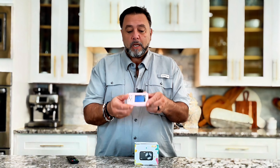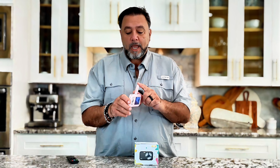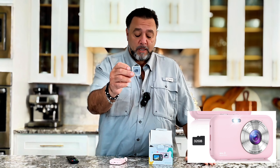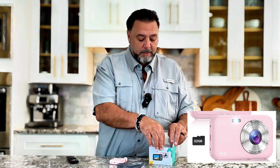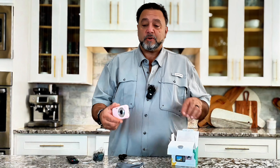You got this wonderful camera — comes with a battery, super easy to install, just pops right in there. It also comes with a 32-gig card, a case, the charging cables, the lanyard, and an instruction book to get started.